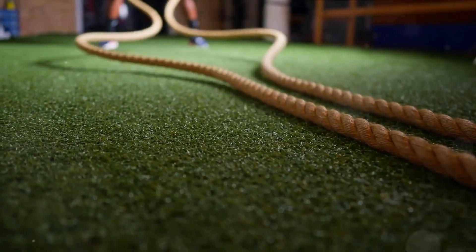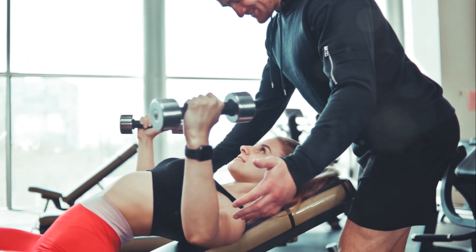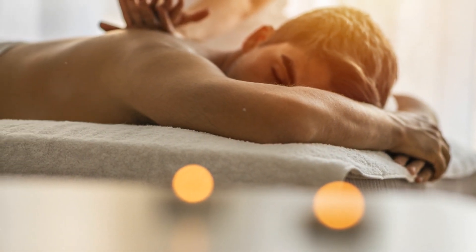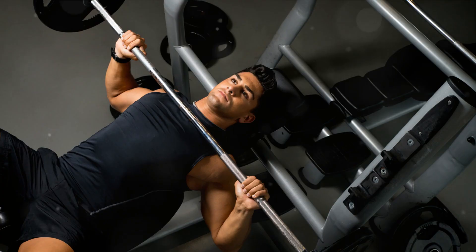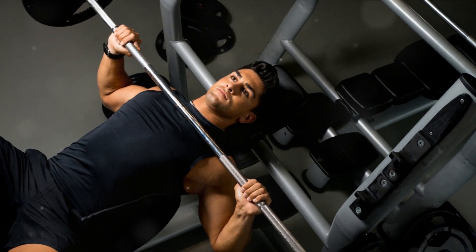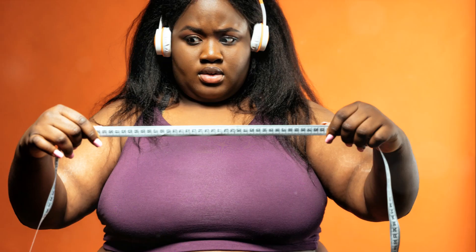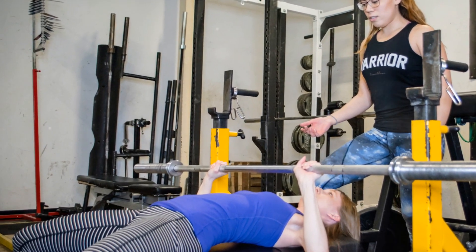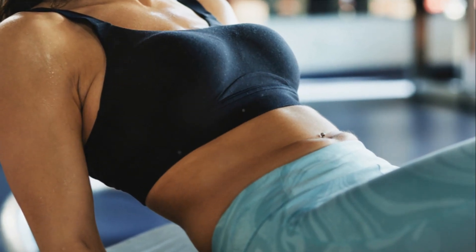The bench press is so beloved because it's a compound exercise — it works multiple muscle groups at once, not just your chest. Your shoulders and triceps also get in on the action, making this a powerhouse move. In terms of benefits, the bench press builds upper body strength and mass, helps improve bone health, and provides a boost in functional fitness, mimicking everyday movements like pushing a heavy shopping cart or lifting a child. The key to a successful bench press is to maintain the right form and control your movements.